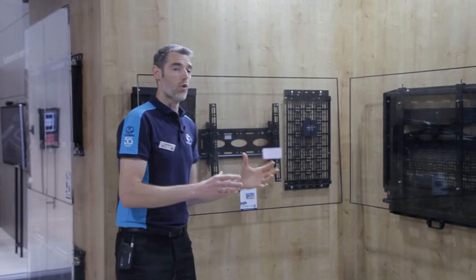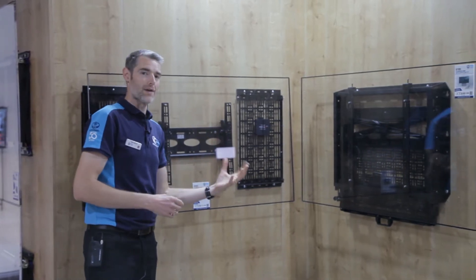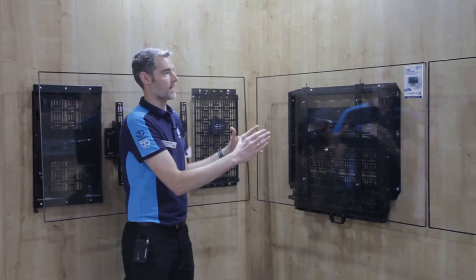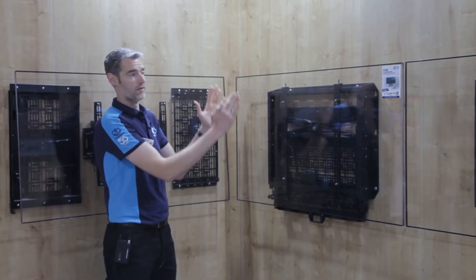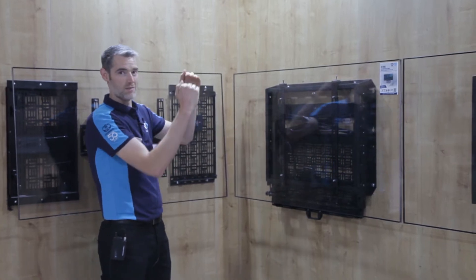We also do all-in-one solutions. Our BT-7885 has been incredibly popular — it's a pull-down solution. It's an all-in-one that includes the mount for the screen itself. Being BTEC, the mount has all our usual features: locking screws and height adjustment for leveling. That's critical if you're doing a twin-screen VC solution, where you want the screens to be perfectly level.